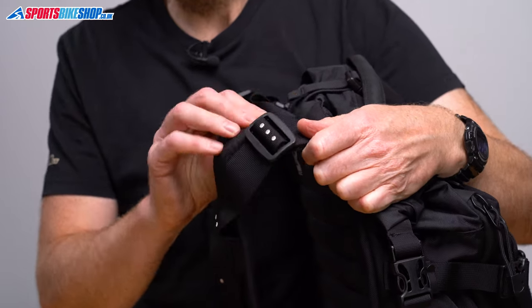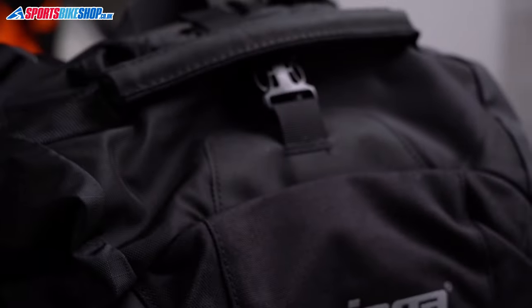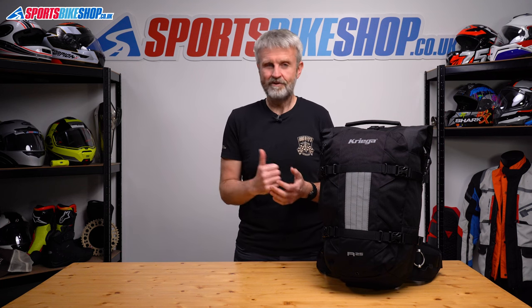To make the straps longer, you pull some of the excess harness out from the body of the bag, then adjust the straps so they match the length. To make them shorter, you feed some of the harness back into the bag body and adjust the straps again to match. The shorter the straps, the higher the bag sits on your back, and the longer the straps, the lower it sits.